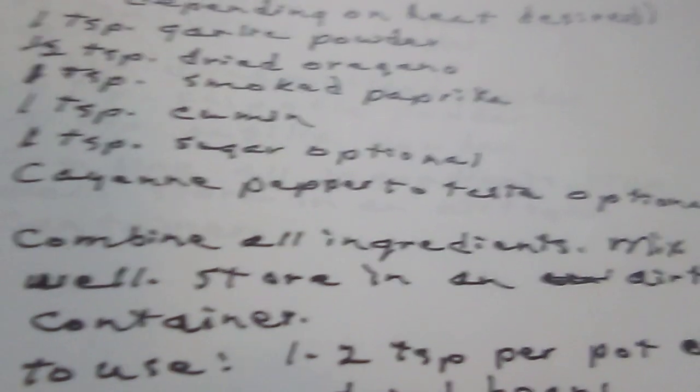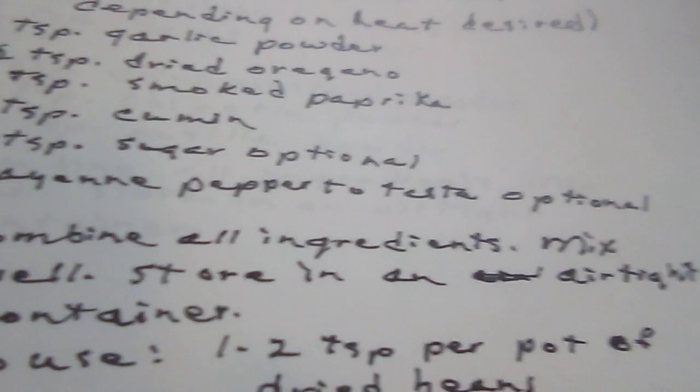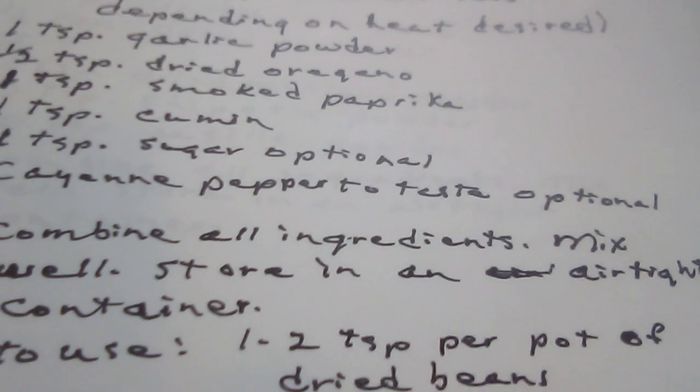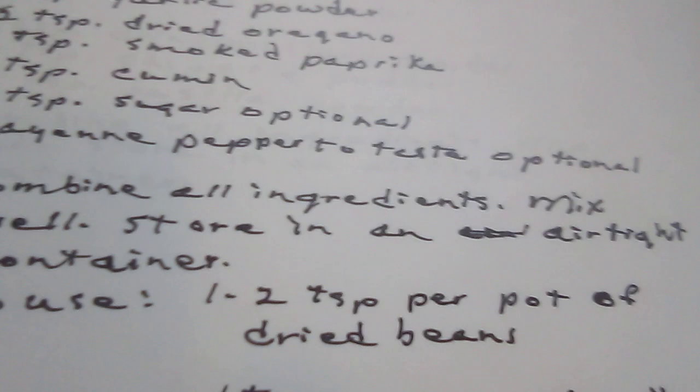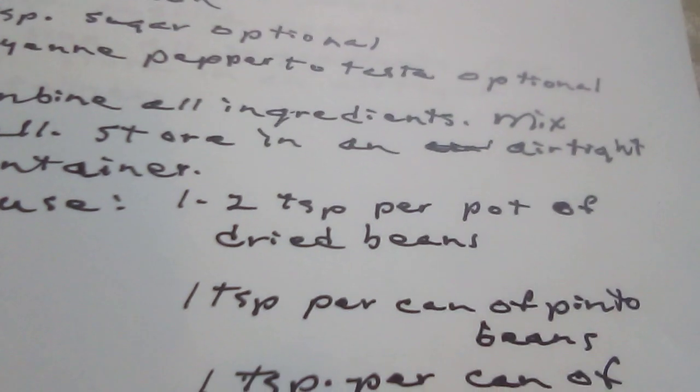Combine all ingredients. Mix well. Store in an airtight container. To use: one to two teaspoons per pot of dried beans, one teaspoon per can of pinto beans, and one teaspoon per can of refried beans. Mexican pinto bean spice.